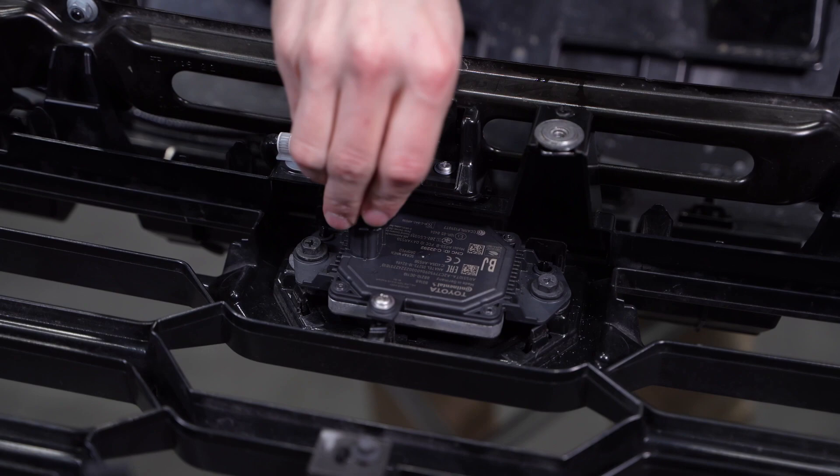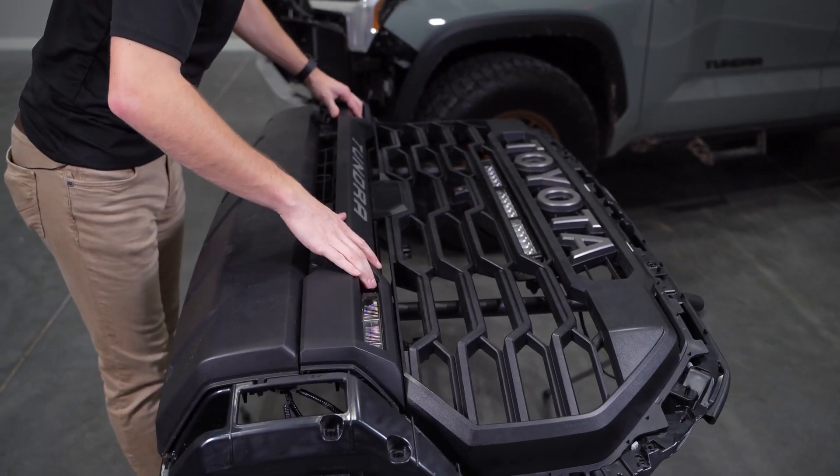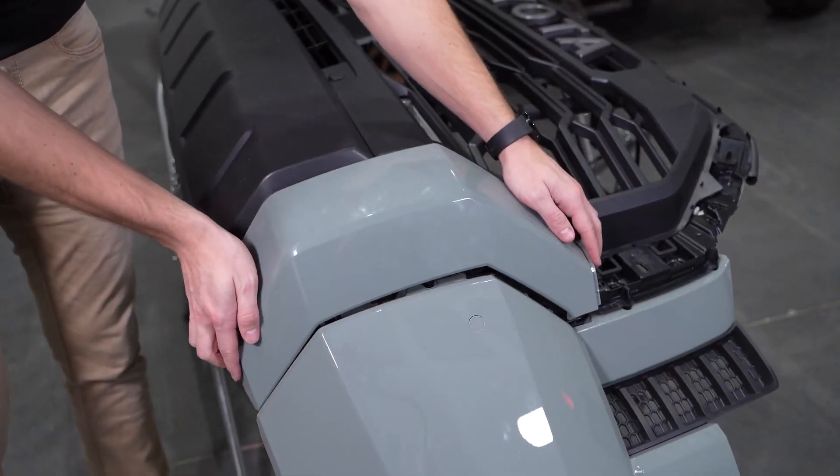Then we'll reinstall our TSS sensor and plug it in, along with the rest of your bumper panels and the active shutter assembly, before reinstalling your bumper to the vehicle.